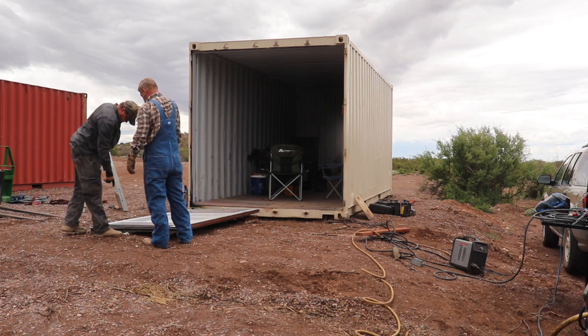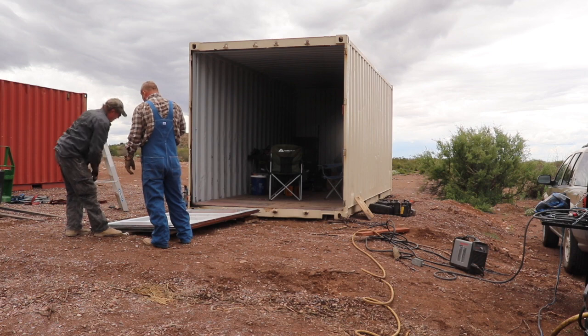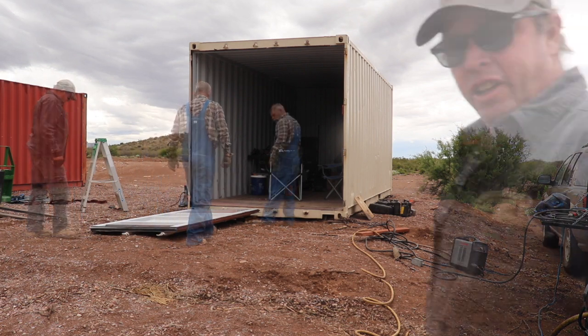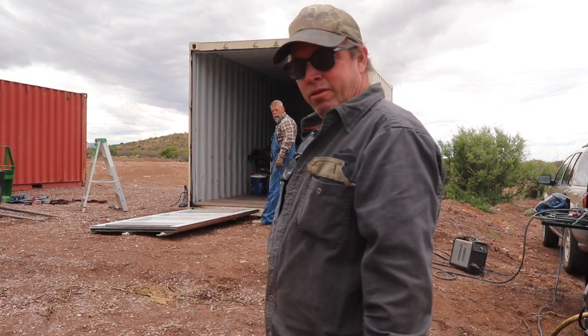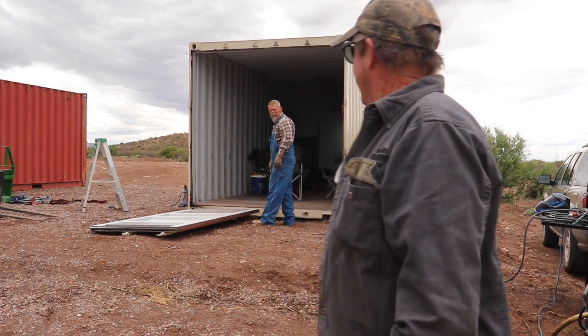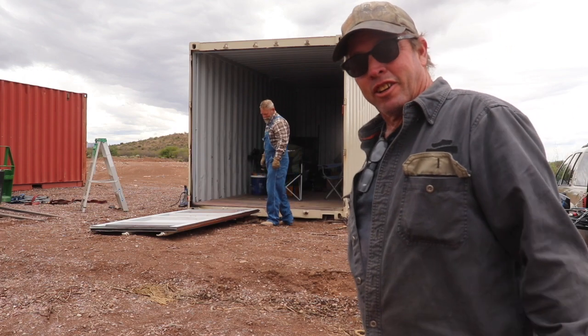Glad I didn't drop it — that was right on my toe. Perfect. Well, that was uneventful. Bet you guys were hoping something bad would happen? No, just something to give you a little entertainment.